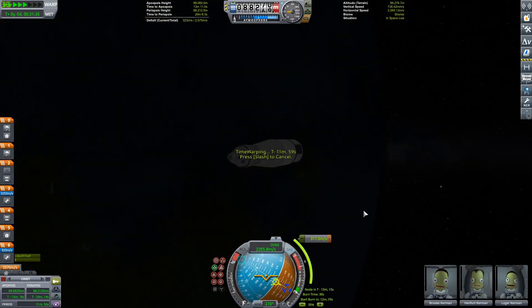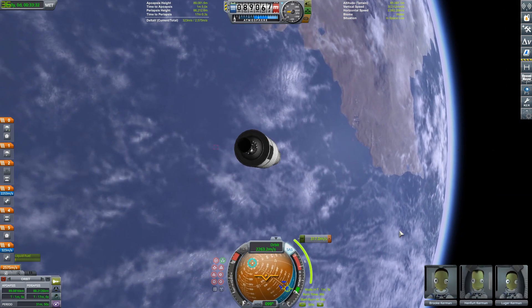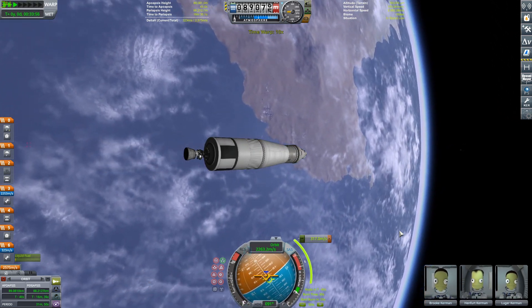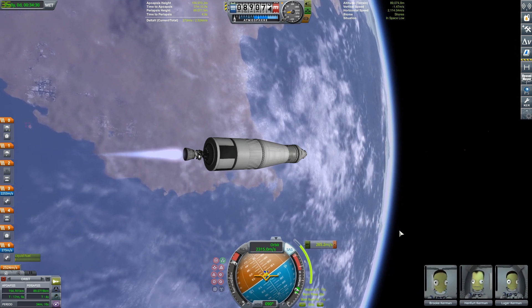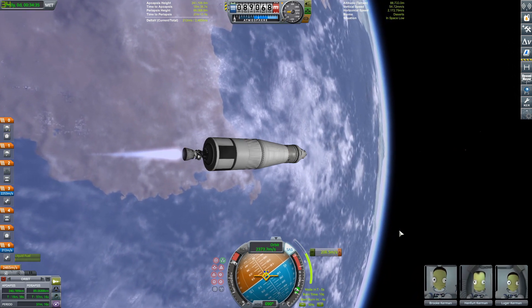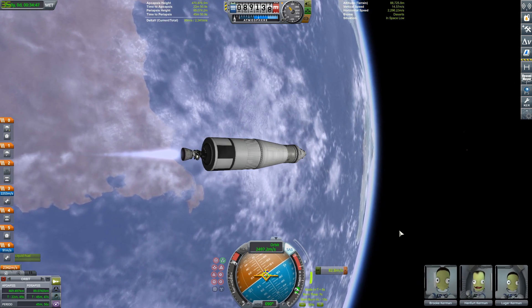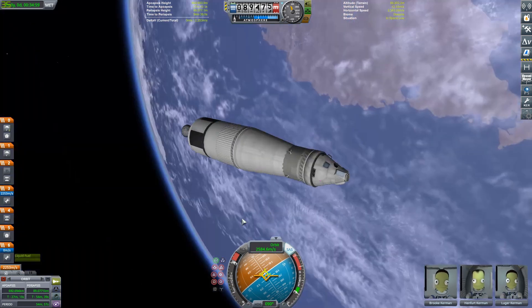So here's the plan: I just got into a circular orbit and I'm going to do a second burn to raise our apoapsis to about 600 kilometers. Then we're going to launch a second rocket with our lunar lander, configure it in a co-orbit, and then fly the whole thing out to the moon.